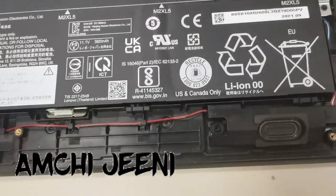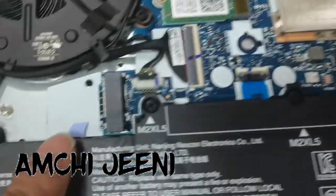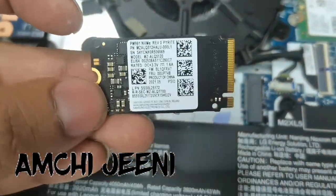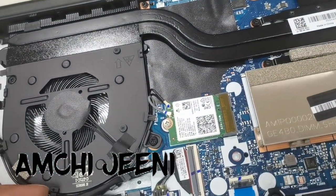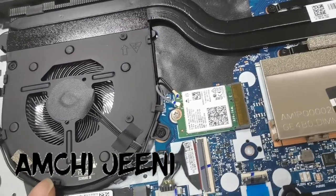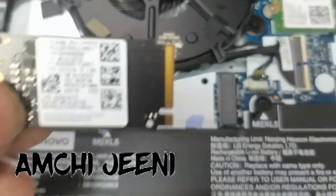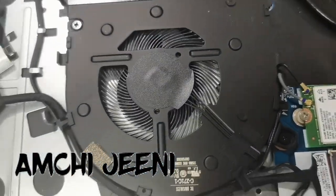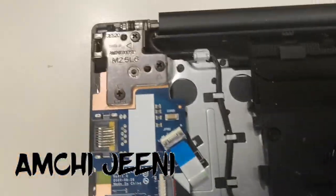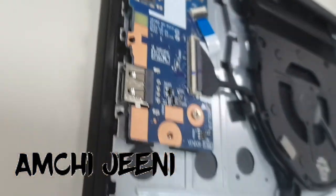This is the RAM slot — only one RAM slot is there, and that is 16GB RAM. This is the hard disk; you can see the NVMe in my hand. To remove it, there is one screw you should remove. The NVMe is a new technology disk and this is very easy to remove. This is the back side of the laptop, the Lenovo E15.